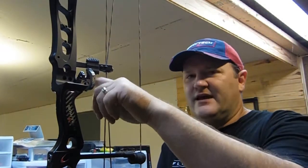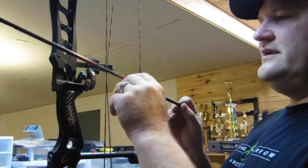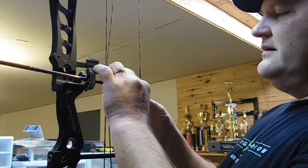The rest is on and we're going to put the level here — the bow is level and our rest arm is level now. So what's next? Well, now we want to start checking for the center shot on the bow. Again, this is a marathon, not a sprint, so take our time. Let's get it done right. We're going to need to put our arrow on here.